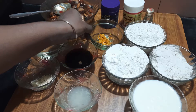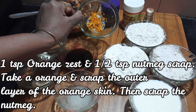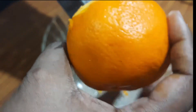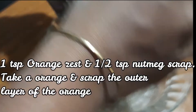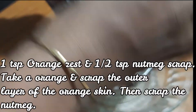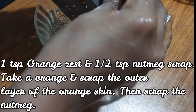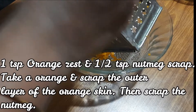Next, add the orange zest and nutmeg zest. This is the orange zest. Put 1 teaspoon of orange zest into the top of your mixture.